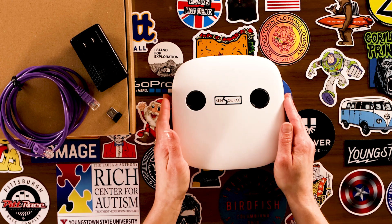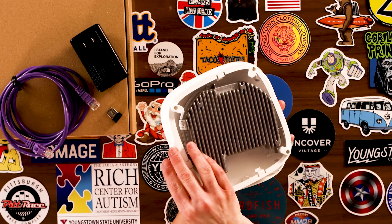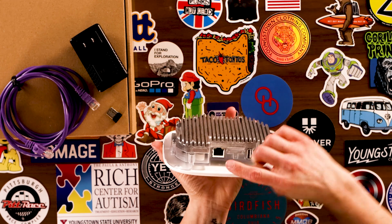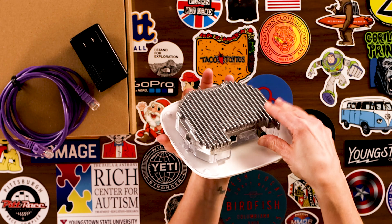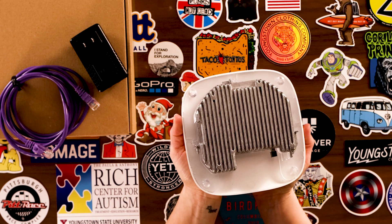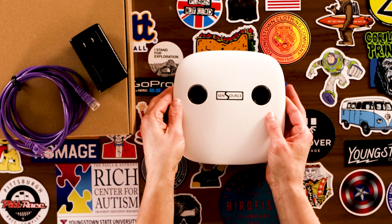Let's take a look at the setup. Here's the people counting sensor. You would typically run a Cat5 cable to provide power and network connectivity. But for the Wi-Fi setup, you'll insert this USB Wi-Fi data interface right into the sensor, connect it to your local Wi-Fi network, and send counts and other data wirelessly to Sensource's cloud-based reporting software.